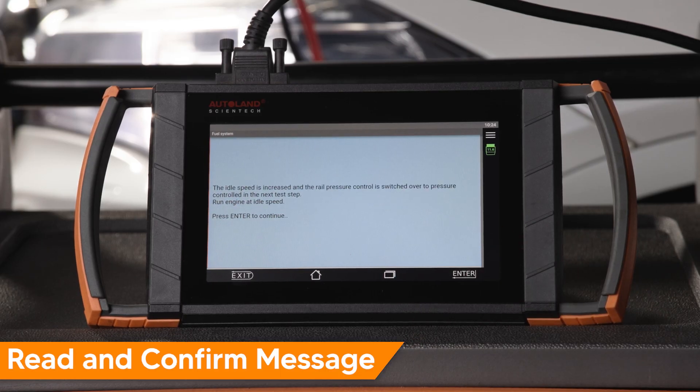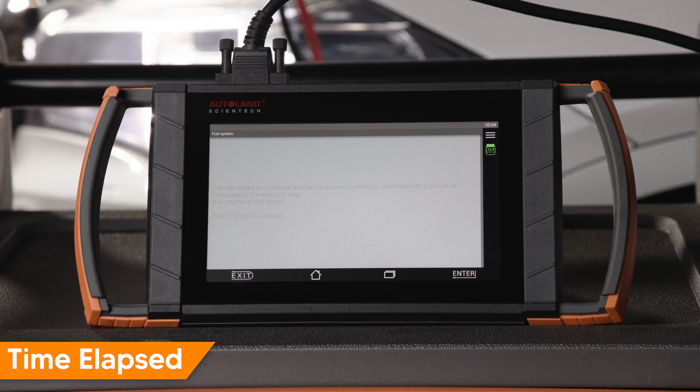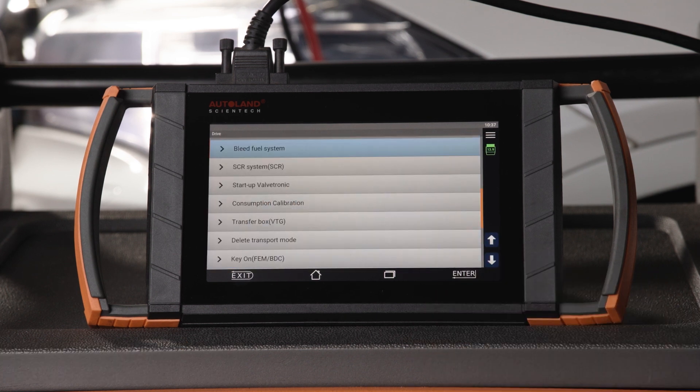Read and confirm the procedure message, then press Enter. Start the engine and allow it to idle. The bleeding procedure will take 10 minutes. When bleeding is complete, a message will appear. Turn the engine off and press Enter to continue. The procedure is complete.